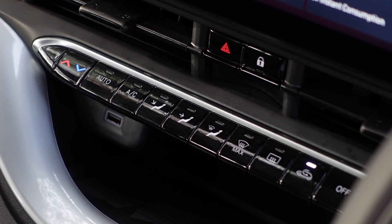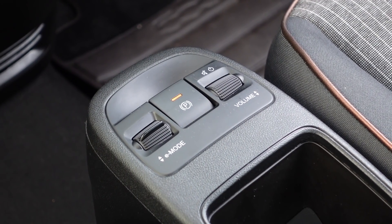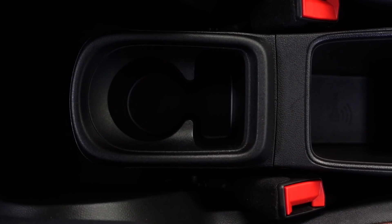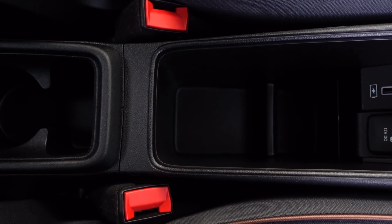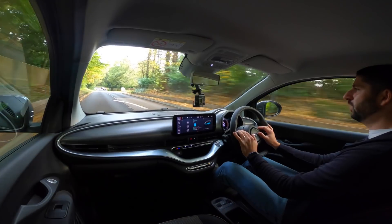If your commute is reasonably short then this is a brilliant car to get, because day-to-day driving stuck in traffic an EV makes complete sense, and the more EVs I've driven the more I've started to get that. Why would I want to sit in traffic in a combustion engine car pumping out fumes when all I'm doing is maybe 100 yards every 15 minutes?